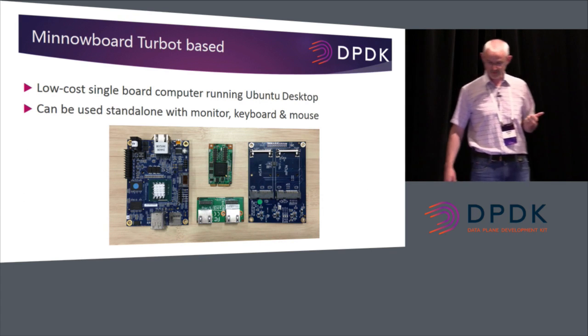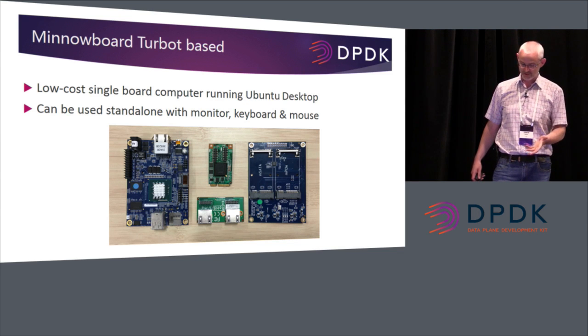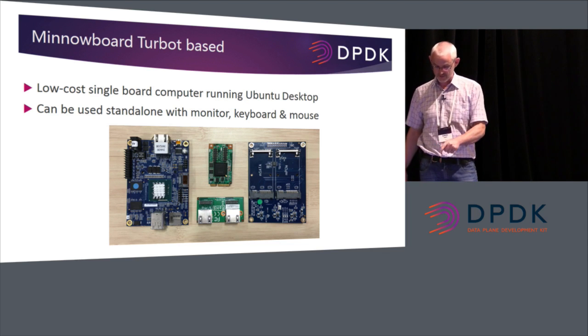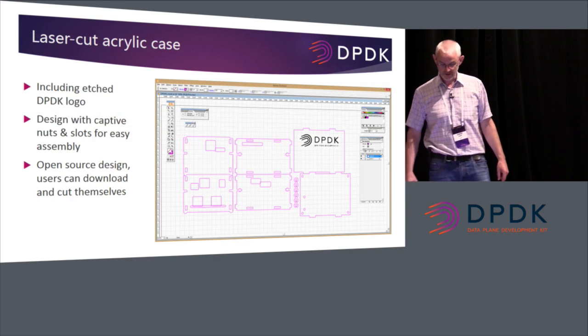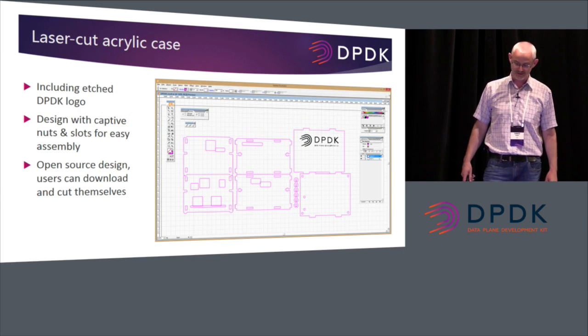It's MinnowBoard Turbo-based, a low-cost single-board computer running Ubuntu Desktop — or any OS, but I'm running Ubuntu Desktop here — and it can be used standalone. In the picture you can see the main constituent parts: the MinnowBoard on the right, the Silverjaw Lure with two slots in the middle, and the i350 Intel NIC with two gigabit Ethernet ports. As part of the project I also do some experimenting in the local fab lab — we're lucky to have CNC routers, laser cutters, and 3D printers.